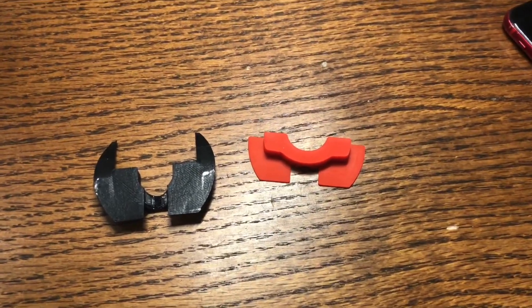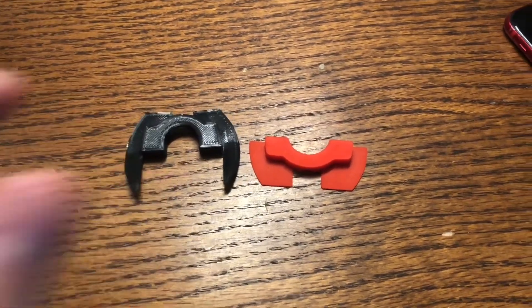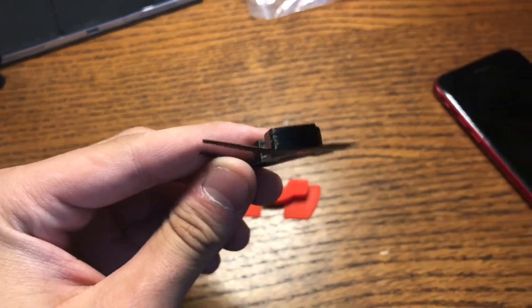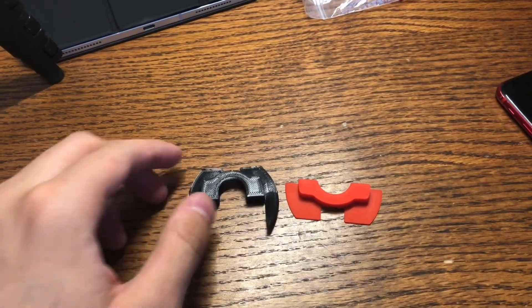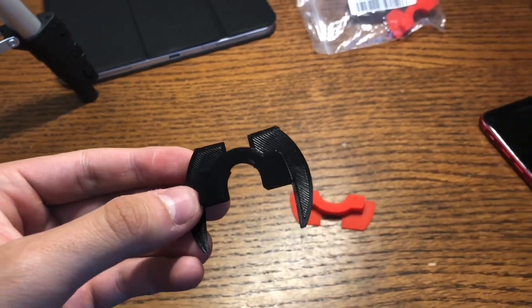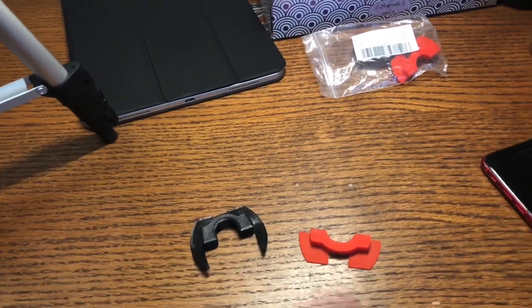That's about it for this video, guys. I hope you liked it. Either one you choose, you can't really go wrong. However, what's nice about the 3D printed one is there are actually some models that are a lot more thicker and different sized in order for you to get that perfect shape. So what I'm thinking of doing is printing one of these but a lot larger so that I can eliminate the shake completely. I hope you enjoyed — leave a thumbs up if you enjoyed it, and I'll talk to you guys next time. Peace out.